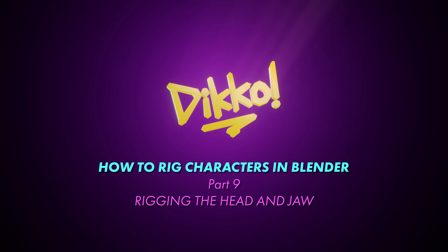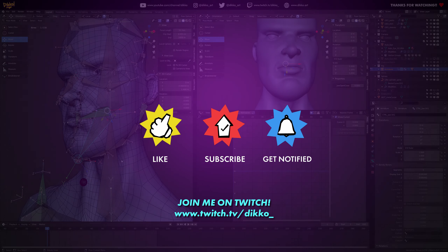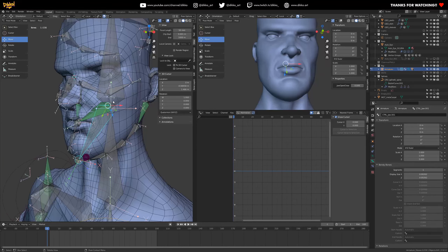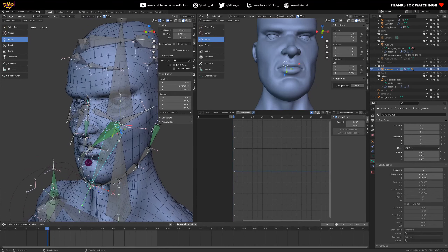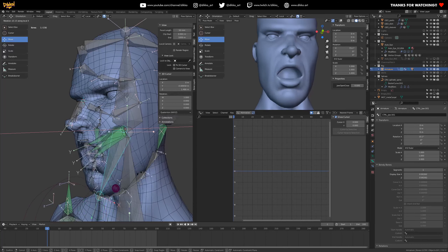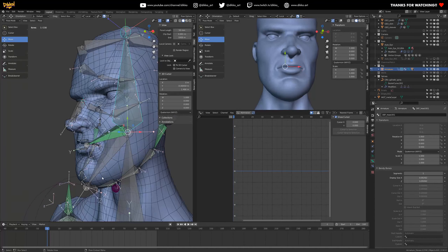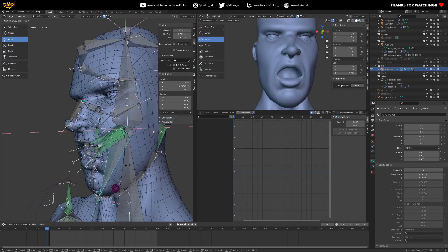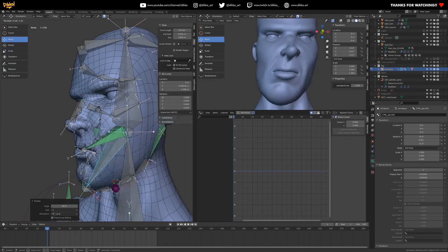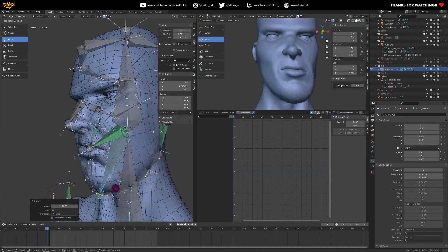G'day everyone, Dicko here with another walkthrough. This is part nine of a multi-part series covering character rigging, and today we're finally starting to rig the face. We'll cover the jaw — setting it up to open and close — the head deformation with structural bones, and a fun feature: being able to shut the lips closed so the character can chew. Let's get right into it.